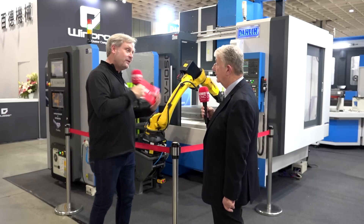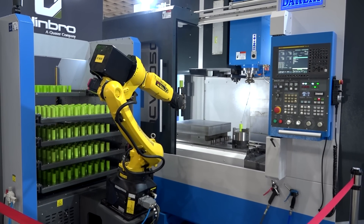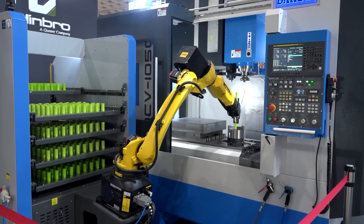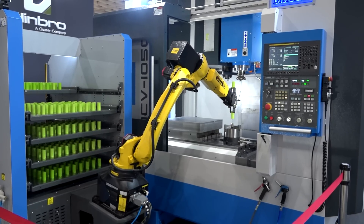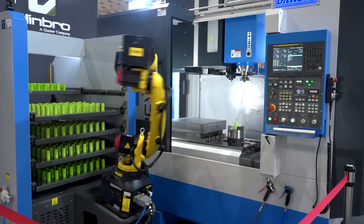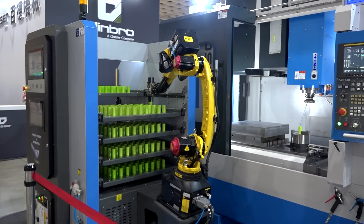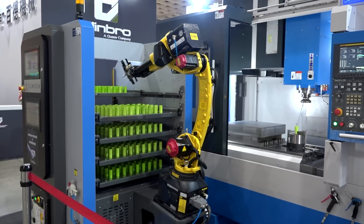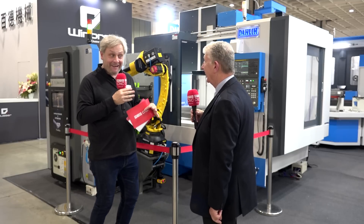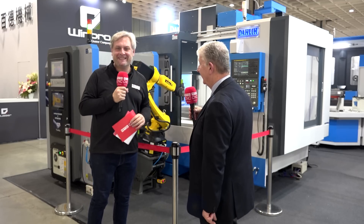The machine also features the Fanuc OiMF Plus control with 400-block look-ahead, and with Geo 5.1 you can select either super precision or super speed via Q parameter, so the customer gets the best of every machine and the best cycle time. For any questions about a machine like this, contact Ward High Tech in Sheffield.